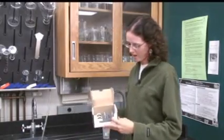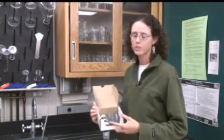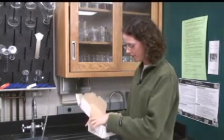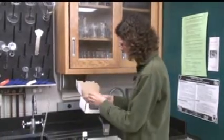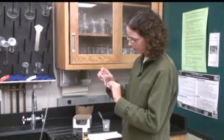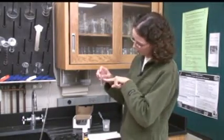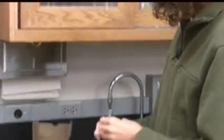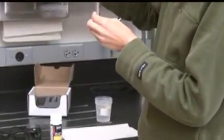The ammonia kit comes in a box with a bottle of test strips and three plastic vials. In order to run this test, take out your bottle and one of the vials. You will fill the vial to the third or top line with your solution. This is easiest if you have a pipette, rather than trying to pour it into the vial.